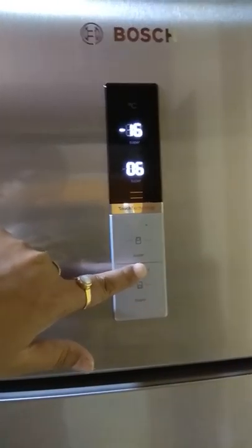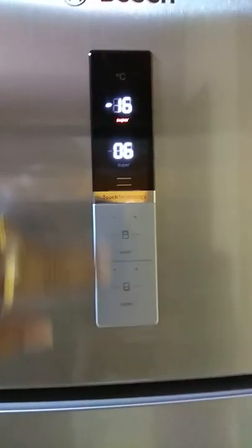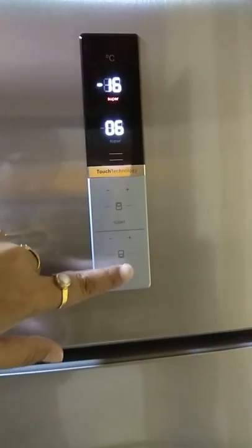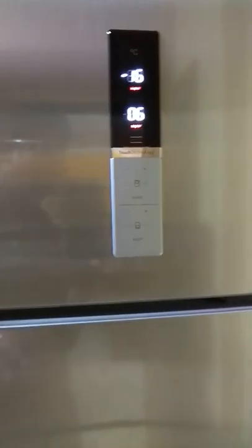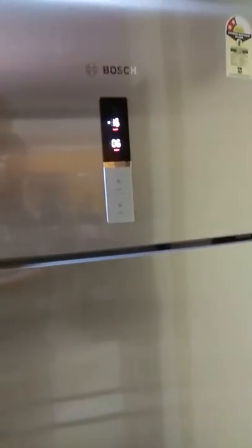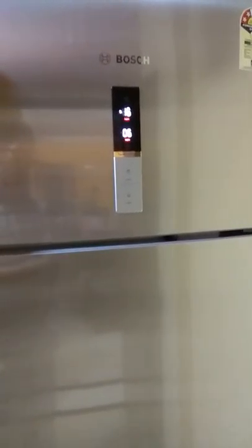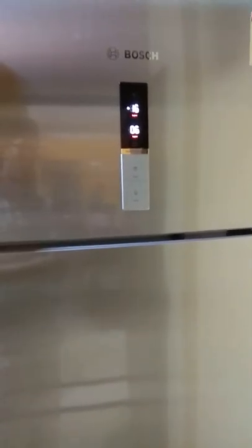They also have something called a super cooling function. If you press 'super' here, the upper compartment is going to freeze faster. And if you press super at the bottom, the lower section also cools fast. This is something Bosch has given in all their refrigerators. Whenever you are switching on the refrigerator after a long period of time, or after you come back from vacation, or you've bought a lot of stuff you want to get cool fast, this is the option Bosch has provided. Trust me, this is a fantastic option. I use it quite often whenever I get ice creams, fish, or meat from outside and I want it chilled quickly.